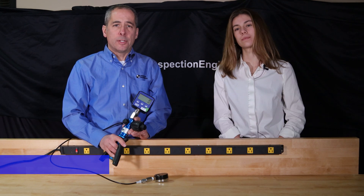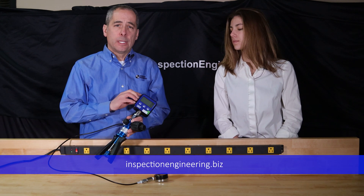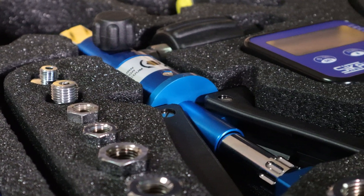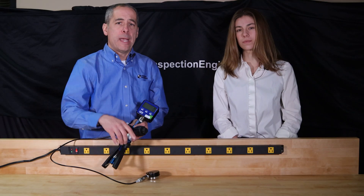Hey dad, where could someone find one of these? Well, I'm glad you asked, Emily. We do sell these on our website, inspectionengineering.biz. You'll get the handle, you can buy the specific master gauge you need for the range you're calibrating in, as well as all the various adapters to fit your different gauges — all in one package kit.